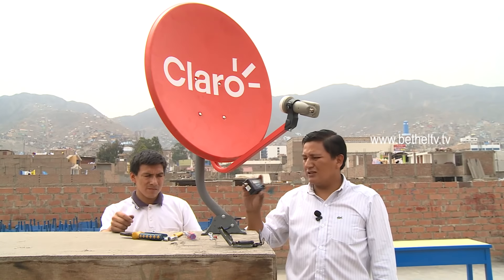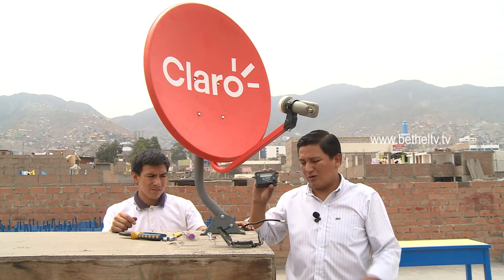La segunda forma de orientar nuestra parabólica es guiándonos del punto donde sale el sol. Donde sale el sol es el este y donde se oculta es el oeste. Esa línea imaginaria entre donde sale y donde se oculta el sol será una referencia. A partir de la línea de donde sale el sol, vamos a ubicar unos 30 grados en sentido antihorario, y más o menos tendremos la aproximación de dónde se encuentra el satélite al cual queremos orientar la parabólica.